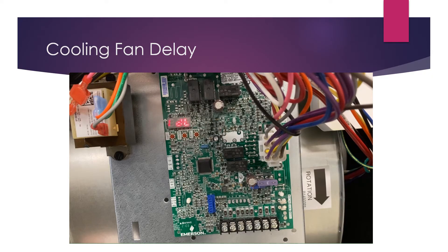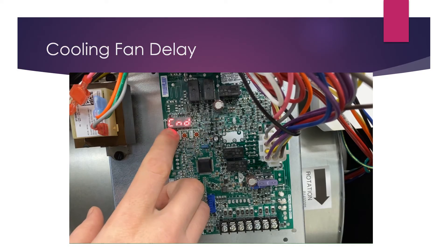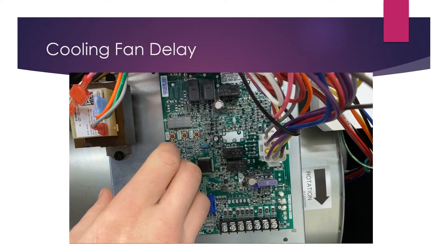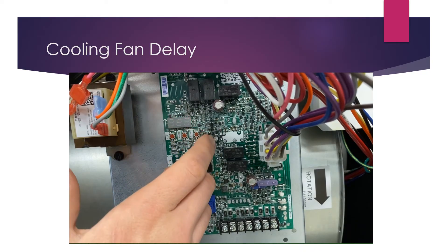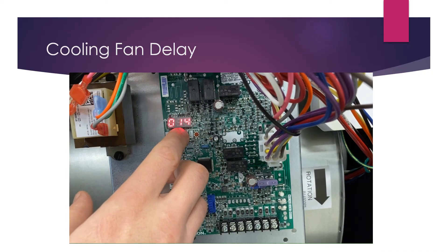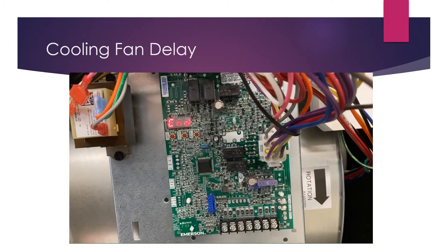Now we're going to look at setting our fan delays for cooling. Press the left button to start toggling through the menu and get to CND — cooling airflow delay on. That determines how many seconds the airflow is delayed in cooling mode. Hit center to select it. Currently set to seven seconds; to increase that delay to 14 seconds, adjust it, then hit center to confirm and center again to lock it in and go back to the main menu.